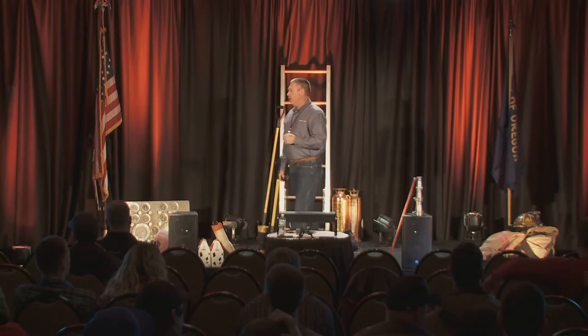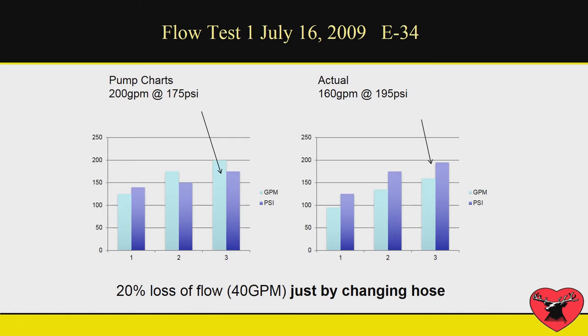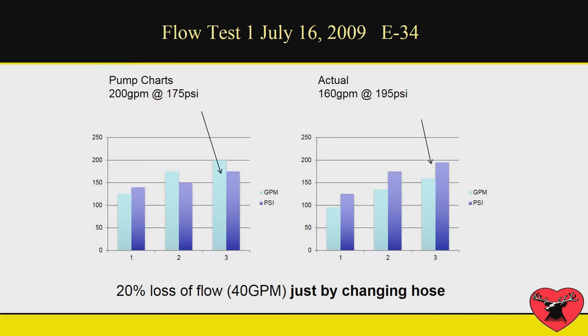Another thing: pump charts. How old are your pump charts? When I talk to an engineer and I say what do you pump that line to, they come up with a number. What's interesting about these pump charts is on the left were the numbers the engineers were told to pump to, and they had a fire and weren't getting the flows they thought they should be getting. They had to replace their fire hose. When they went back and tested the lines, they found out — if you look on the right — they were only flowing about 160 gallons a minute, but they had to pump that line pretty hard just to get that kind of flow.